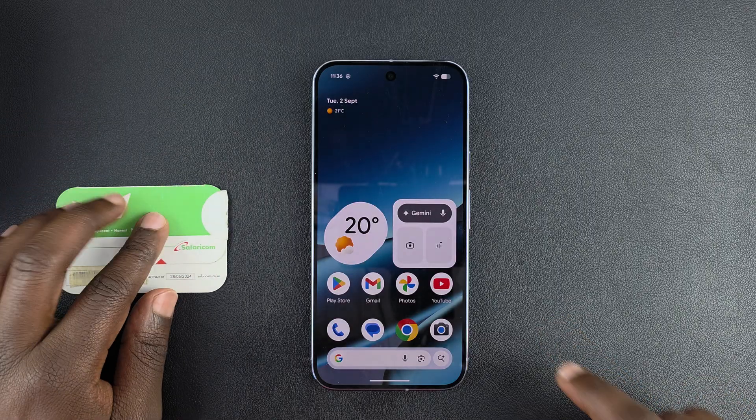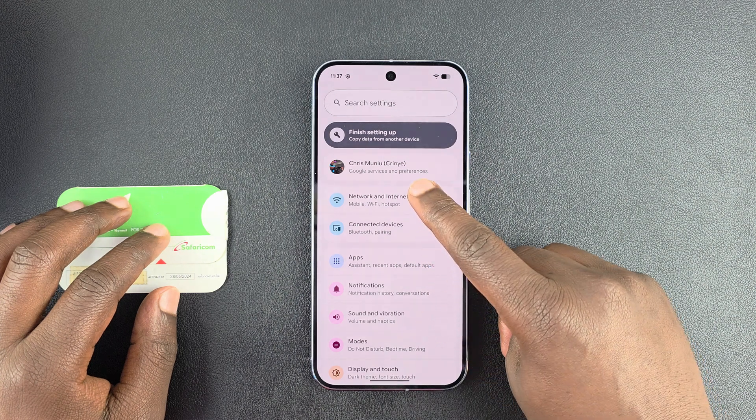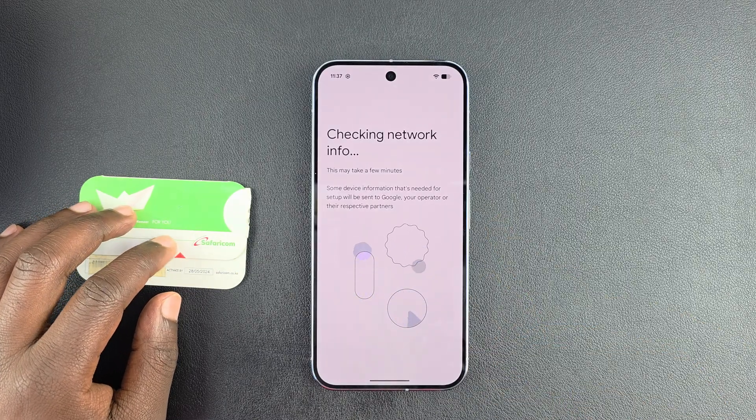Now what you need to do is go to Settings on your Google Pixel, then under Settings tap on Network and Internet, then tap on SIMs, and allow it to check network information.